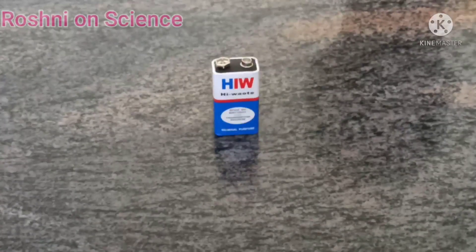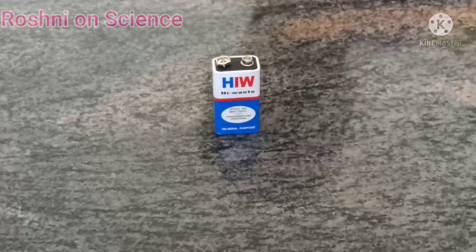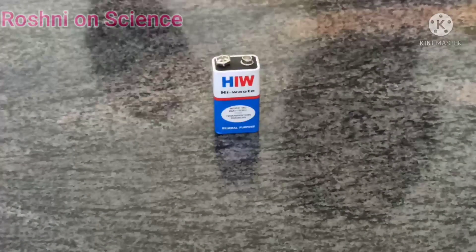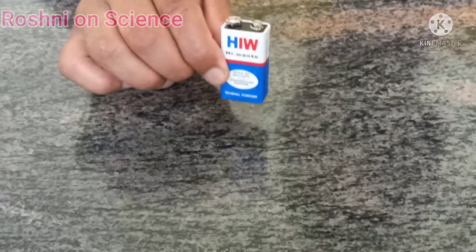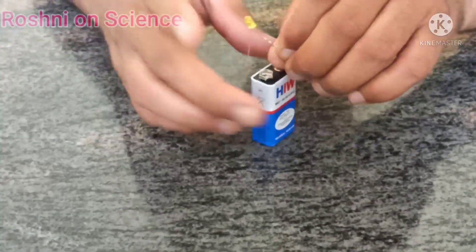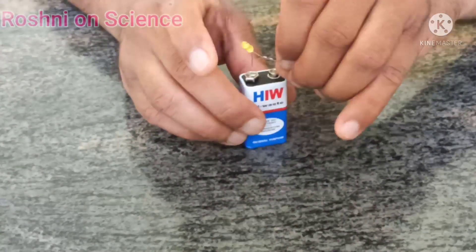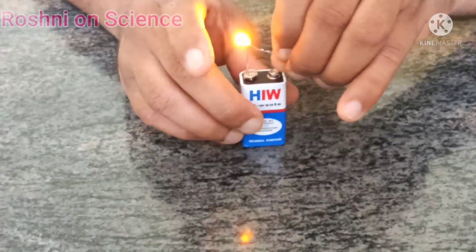Hello everyone, you are watching your favourite channel Roshni on Science. Most science experiments need DC current, and most experiments work on DC current. Usually we use the 9 volt battery for this purpose.